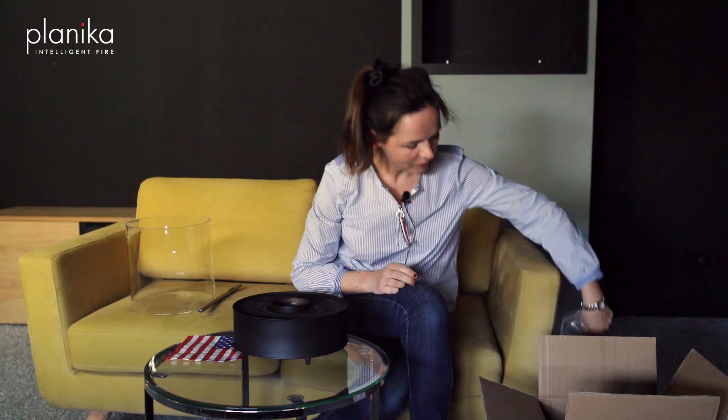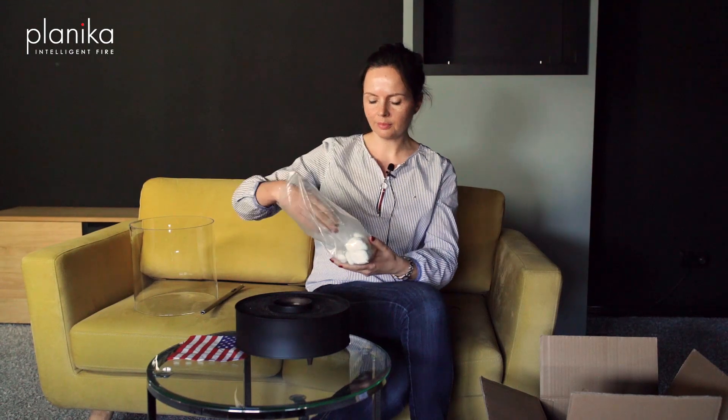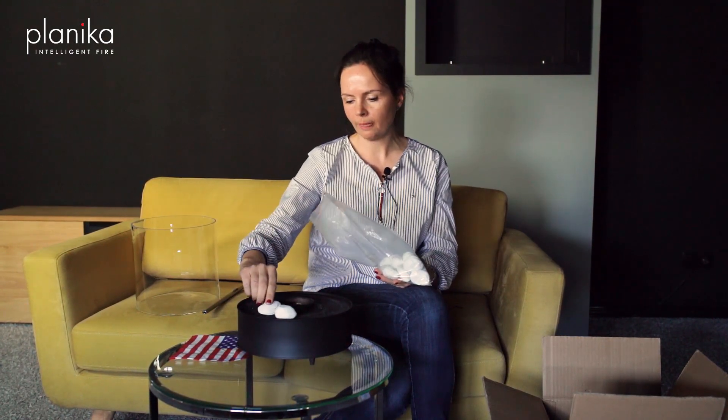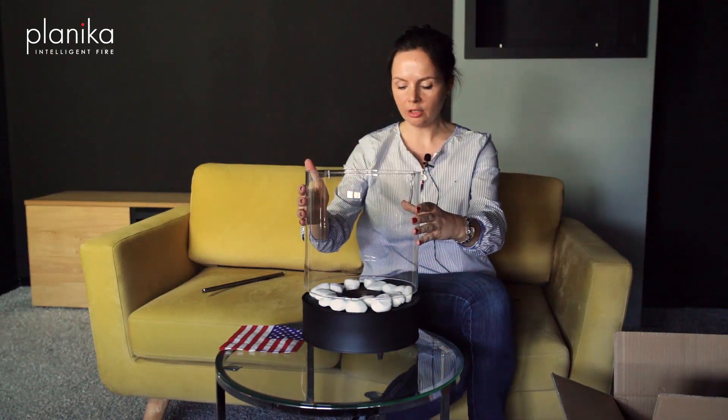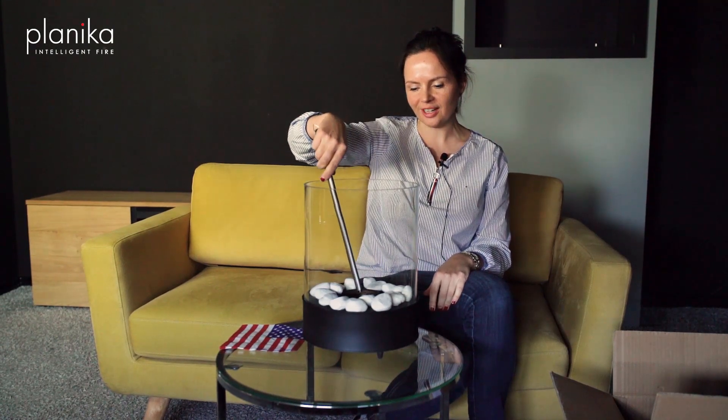What I will do now is put some decorative stones on it. Then I put the glass cylinder on top of the burner. I take a lighter and start the fire.